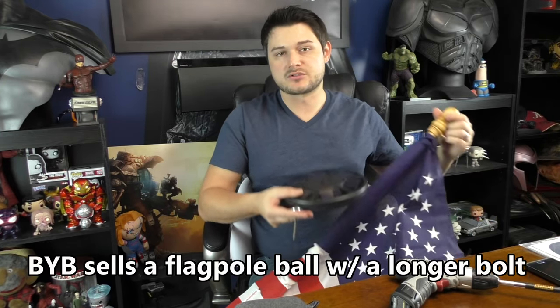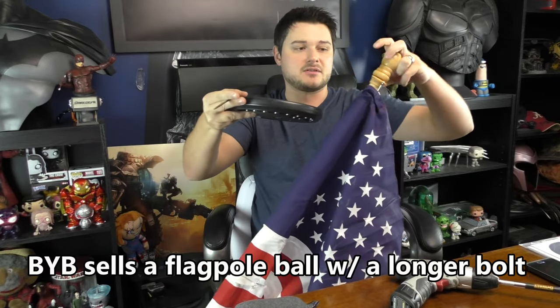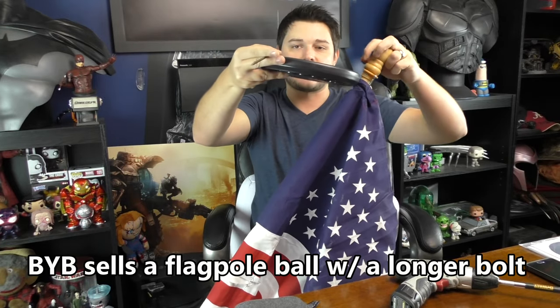If you have a ball head on top, you can just run this through and screw it on. If the ball unscrews from the top, you could run the bolt through and tighten it down — you'd have a ball essentially on top, just like on a regular flagpole. I did test it out with the lights on and off, and this thing is super bright and very sensitive to light. Right when it gets dark — poof — comes on. Right when I edged it into just a little bit of light, it went off. That's a good thing.